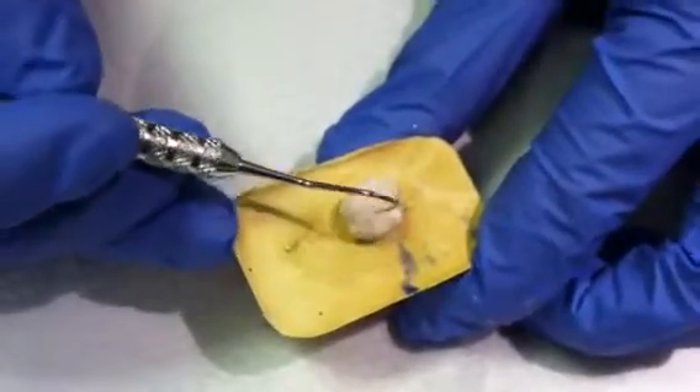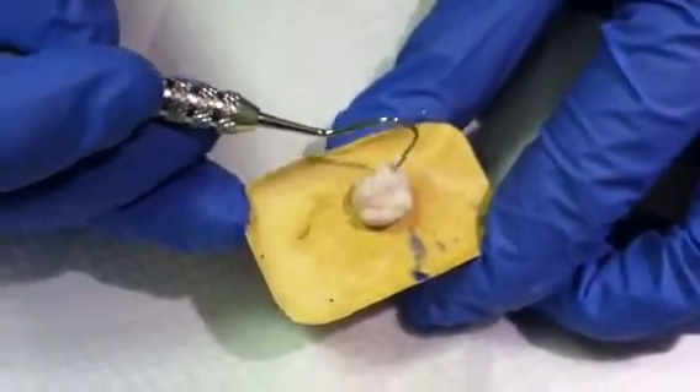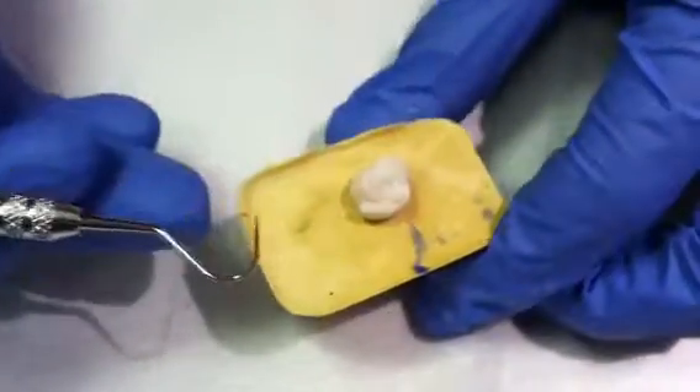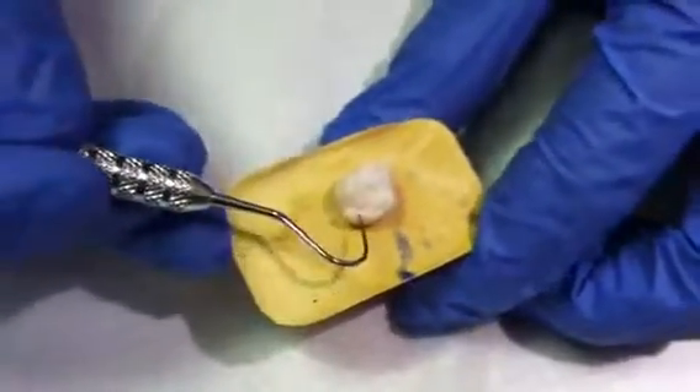If the sealant pops off, the sealant did not properly adhere to the tooth and you must start over. Thank you for watching this sealant demonstration video.